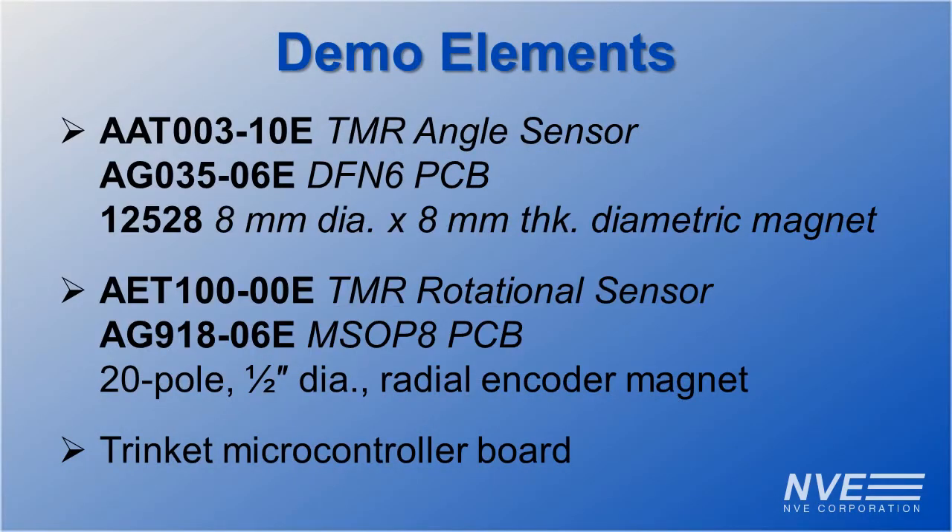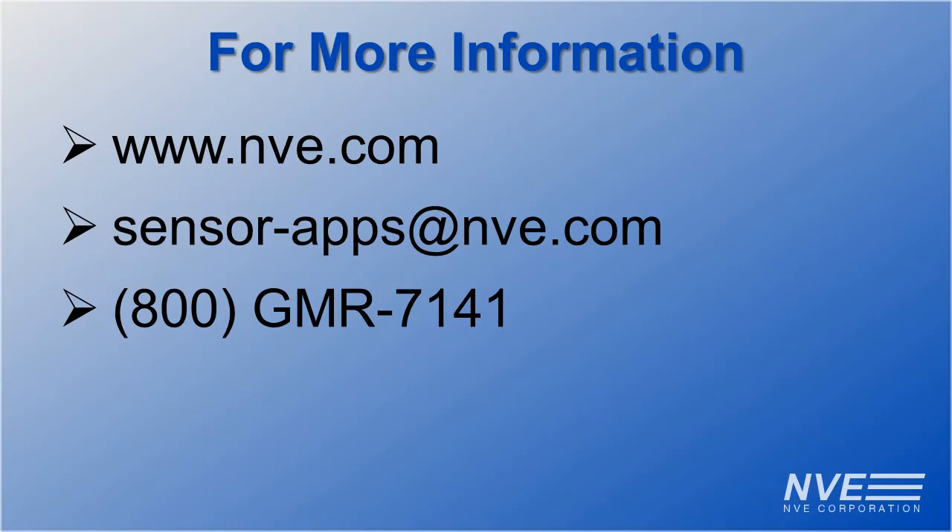Here are the main things we used in this demo. Click, email, or call us for more information or to order sensors and accessories.